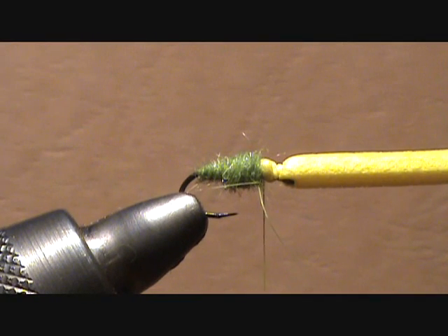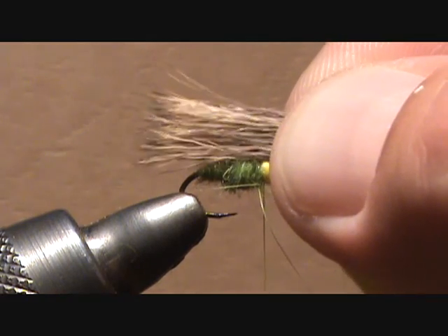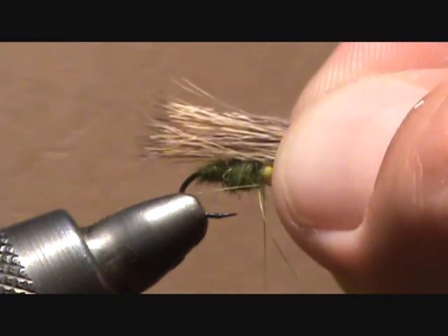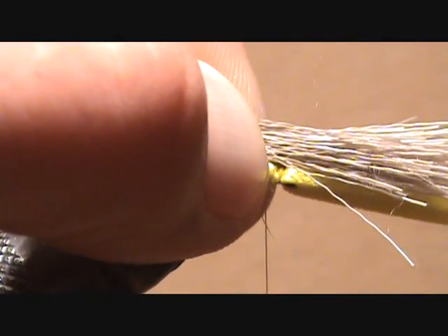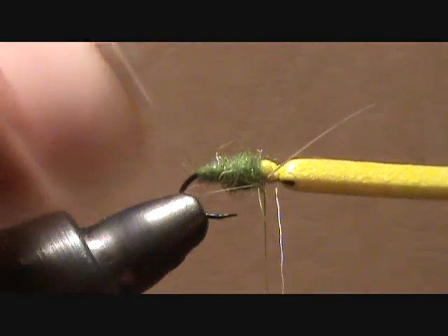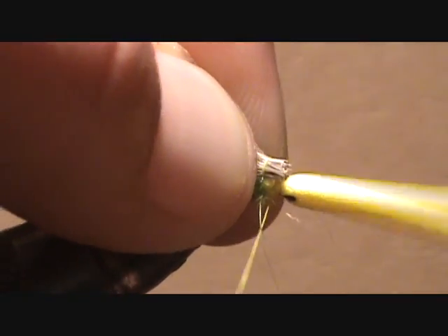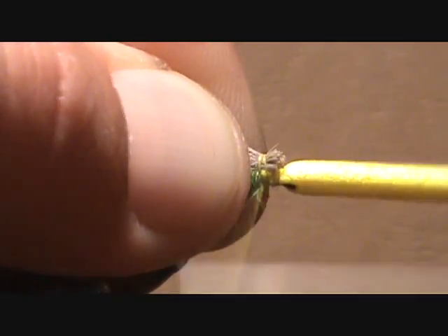Take a bunch of natural elk hair, put it through a hair stacker, and then measure it so that it's coming just off the back of the hook. Mark that with your thumbnail, take your scissors, and clip it so that you can tie it directly in and you don't have to clip off the excess later. This just makes it a little bit easier.